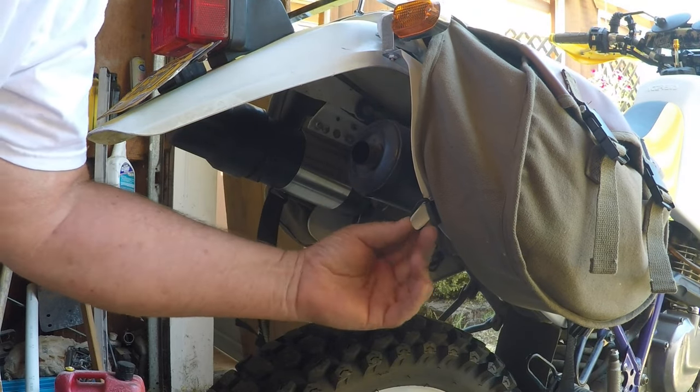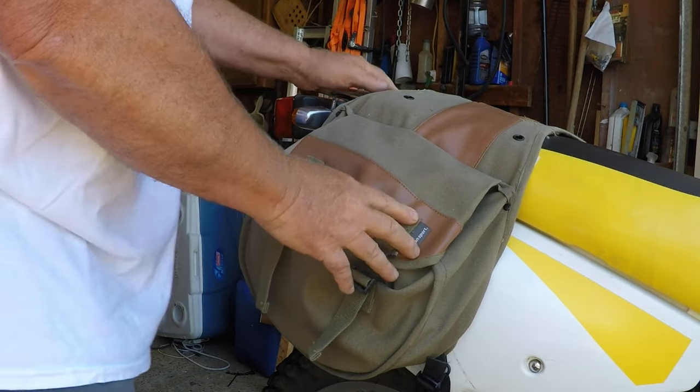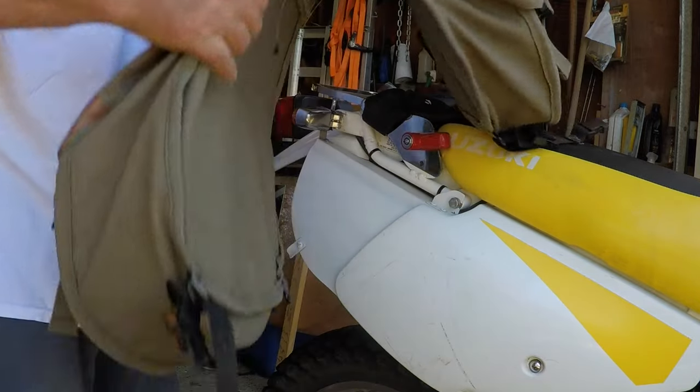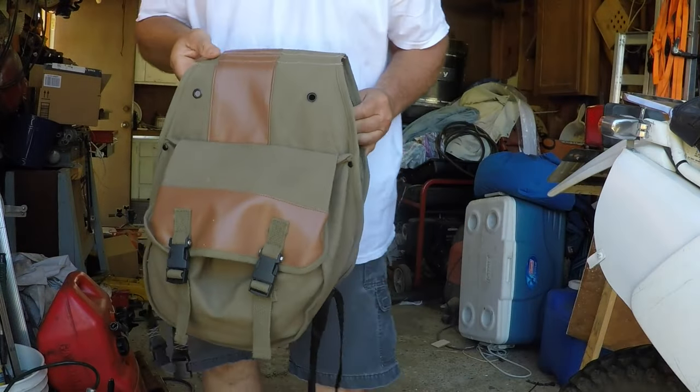On this side in the back, the D-ring goes over this little clip. So to take it off you just undo the three straps, undo that rear clip, and it comes right off. So that's really nice.